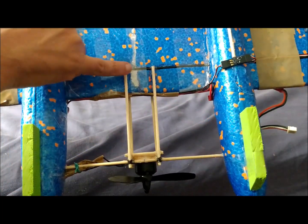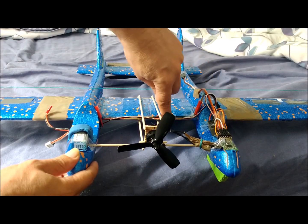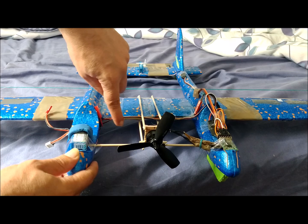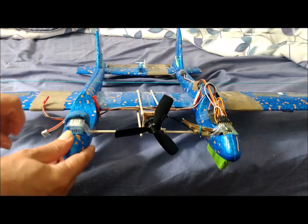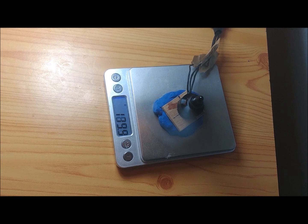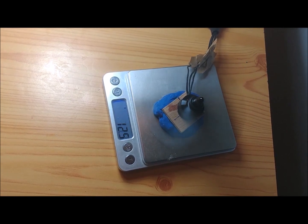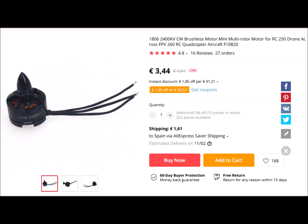The cables are passed from one side to the other by the leading edge of the wing, so as not to modify the airfoil. We use an F10820 brushless motor. This motor provides a maximum thrust of 180 grams with a 4-inch diameter and 4.5-inch pitch propeller.